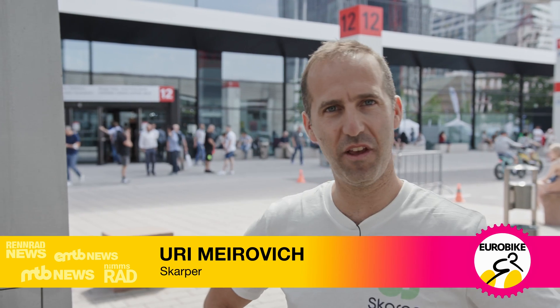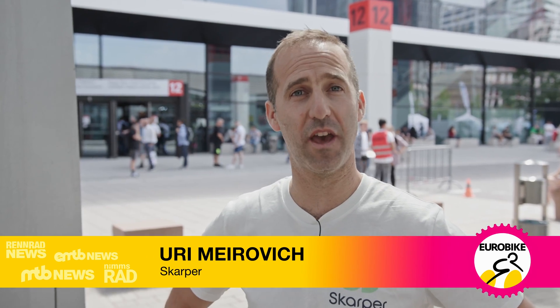Hi, my name is Rad. I'm Uri from Scarper. We came from the UK to Eurobike. We are very excited to be here after two years of the new Eurobike. Let me show you Scarper.